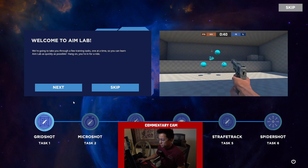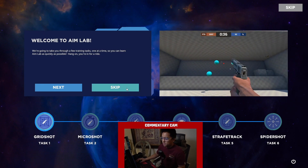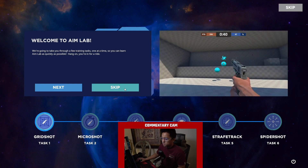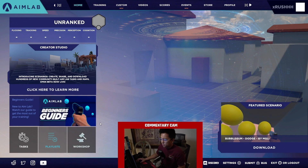Setup is complete. We're going to go ahead and skip the tutorial intro — it's cool because it gives you an idea of how Aim Labs works, but I've already done it. And now you're here in the main interface.